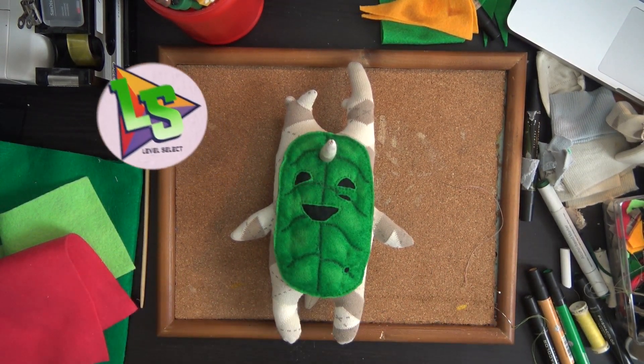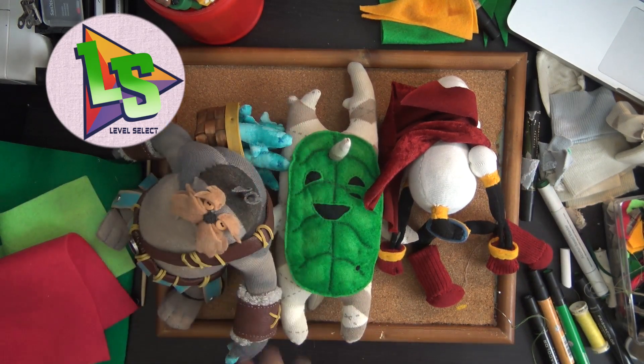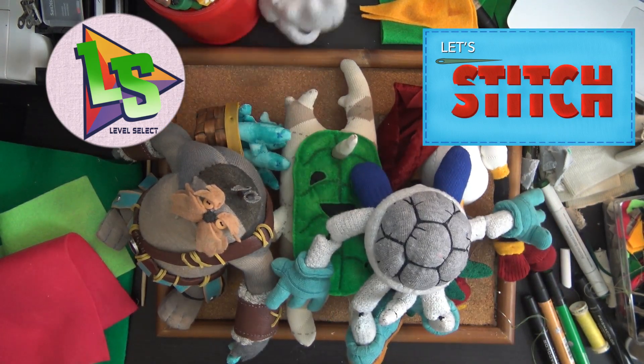In fact, if you head over to Level Select on YouTube, you'll find a whole playlist dedicated to making dolls out of socks, right there. It's right in that little box. Go ahead, go on, start making some stuff!